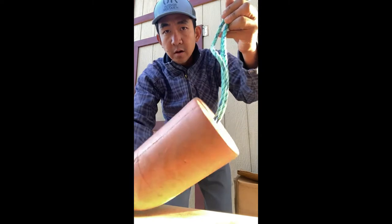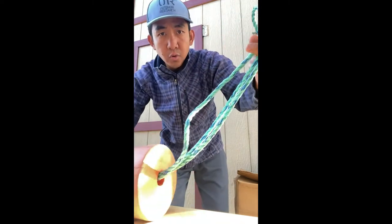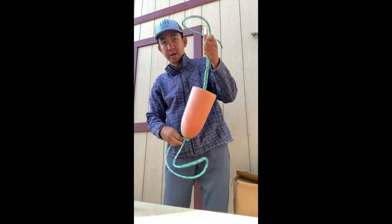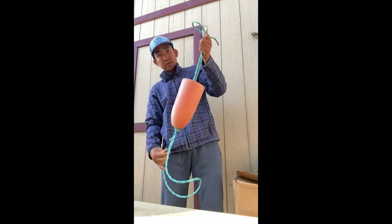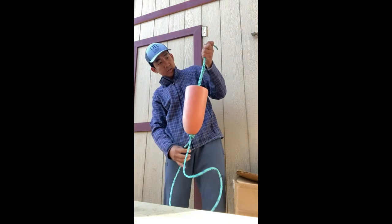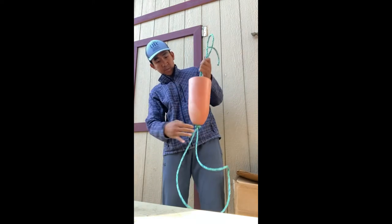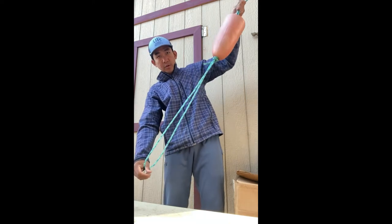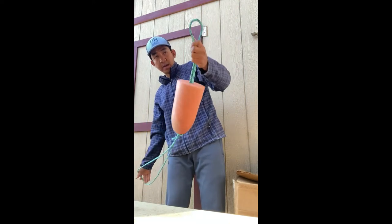Now the tag end on this side is too long, so you want to pull. You pull from this front end — one of them is gonna pull this out. I'm gonna pull this one. Just enough, because I want the front end to be longer than the back end.